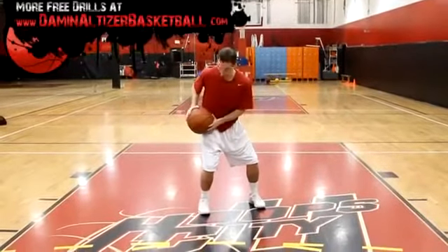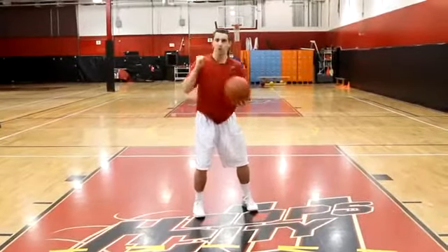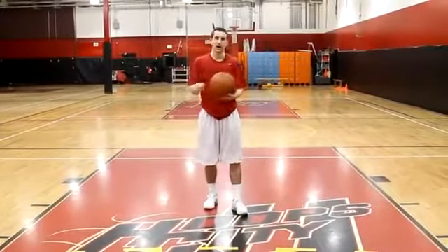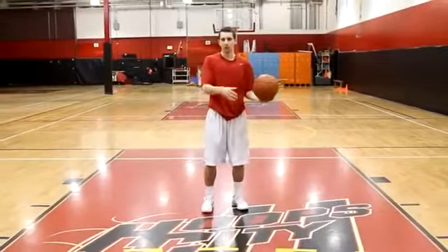That ball is going straight to my shooter's pocket every single time — it's between my hip and my shoulder. You watch great shooters and they're shooting from here. If you can get in the habit of catching that ball and going straight to your shoulder, you're going to be that much quicker getting into your shot. The quicker you are, the more effective it's going to be and the harder it's going to be to block.